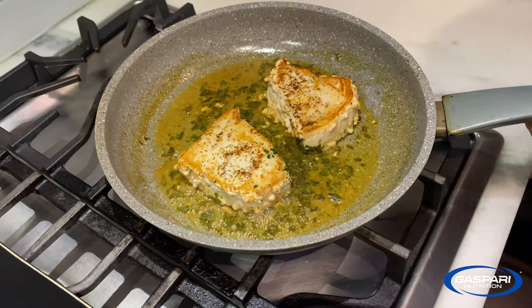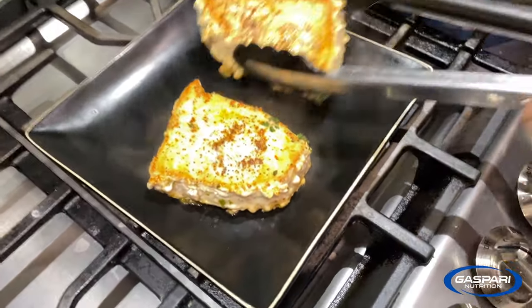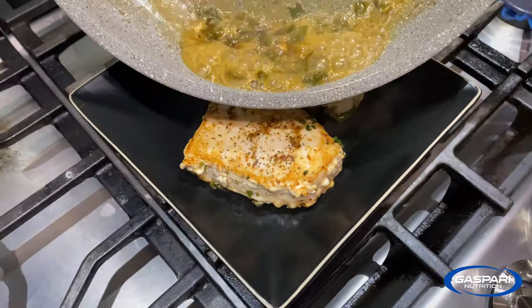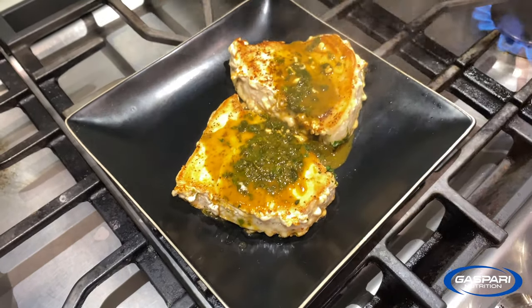So that's been reduced about by half. Take these out, put them on a plate, take the sauce and pour it on top — and that's it.